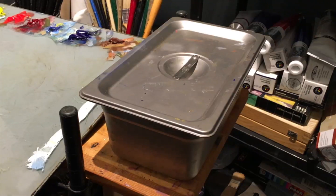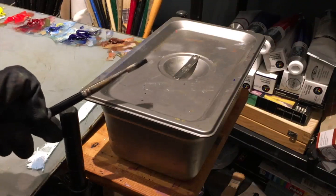Hi everybody and welcome back to the studio. This time around I just want to give you another studio tip, specifically about cleaning your brushes.